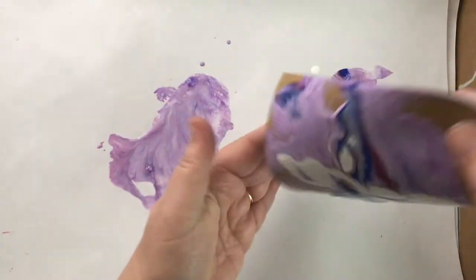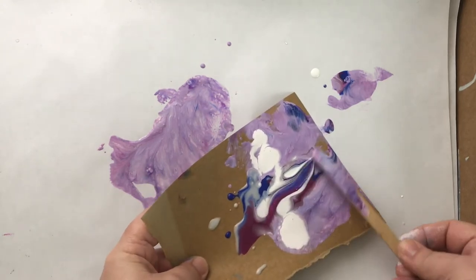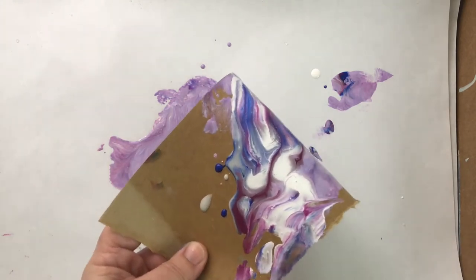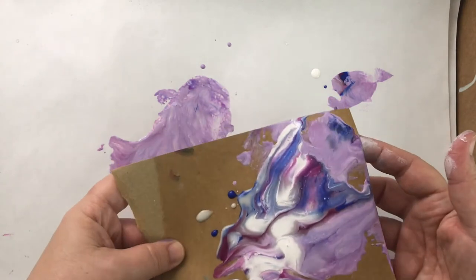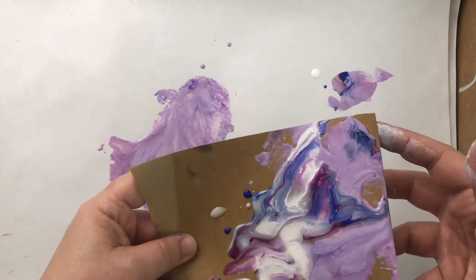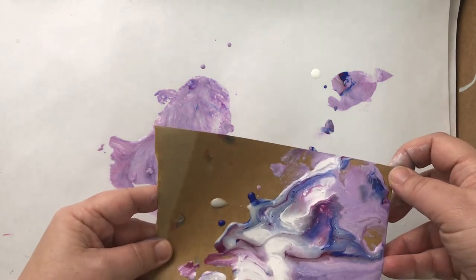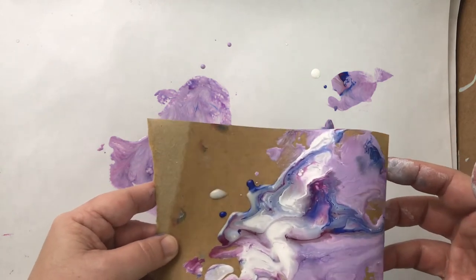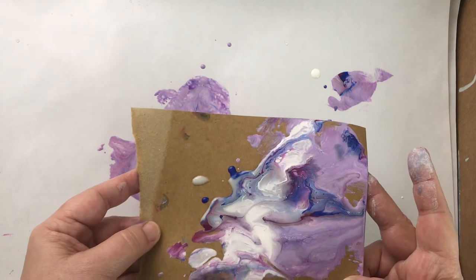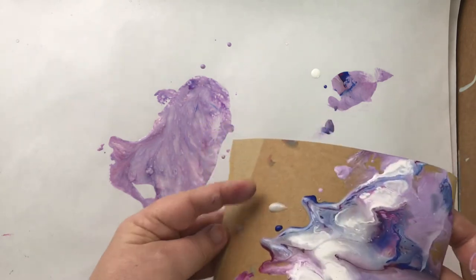Ranger also makes a media board, which is fabulous — I used that for the designers challenge but used it all up. I also used up all of my pouring medium. Ranger, please make a bigger container of pouring medium! The bottles are so small. I love this pouring medium, it's so simple to use. It's going to curl up as soon as I set it down but I think there's enough paint to just run down on its own.